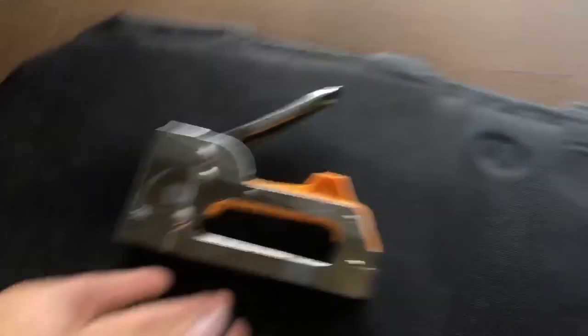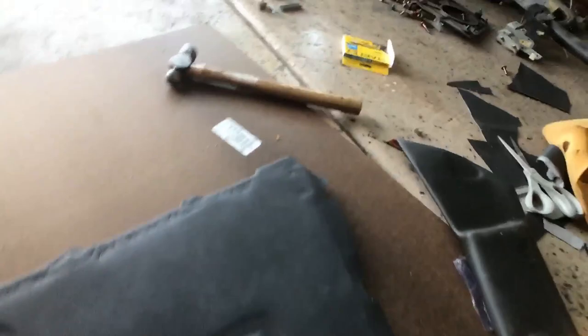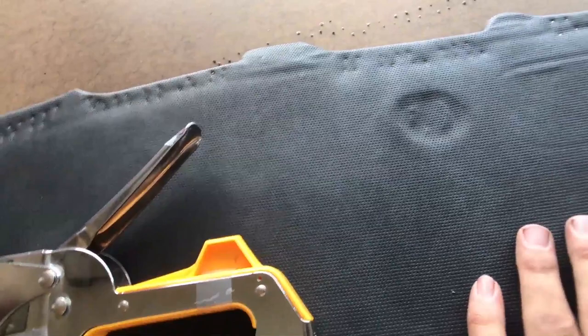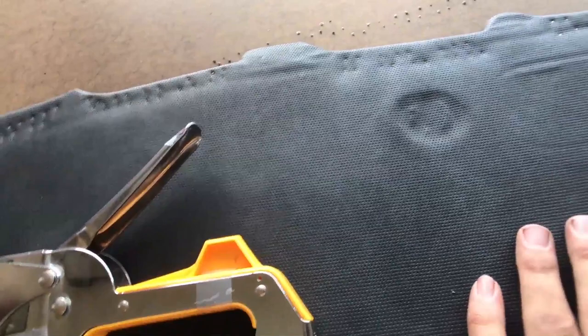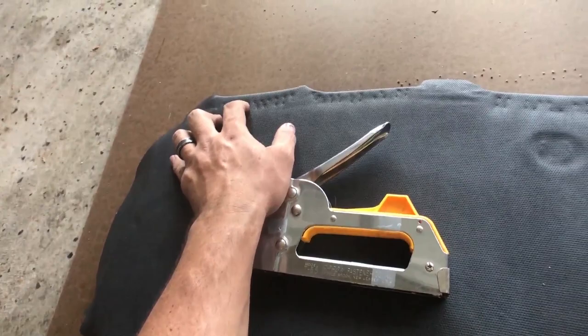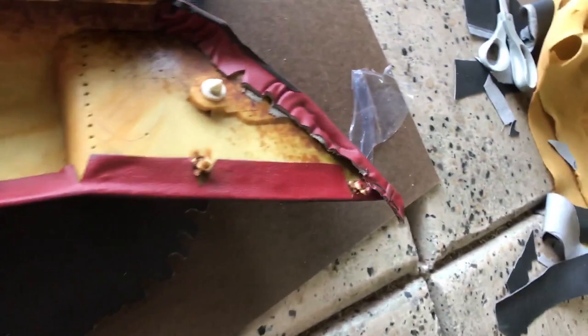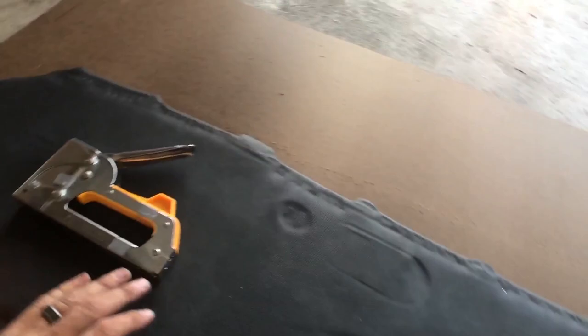We've stapled the top but there's a problem — these staples are a little too tall and they're poking through the other side. That's not gonna work. I'm going to the store to see if they sell smaller staples, and if not we might have to use a regular household stapler. I think the factory used tiny little staples, not a staple gun. I'll double check. This area is still okay because it'll be covered by the top piece so you won't see it.